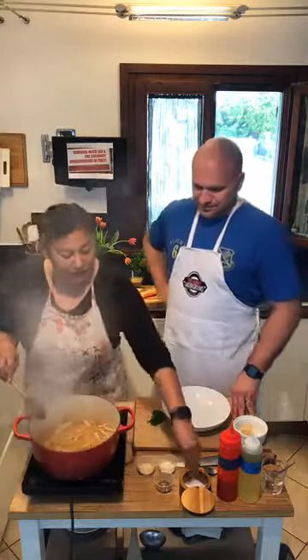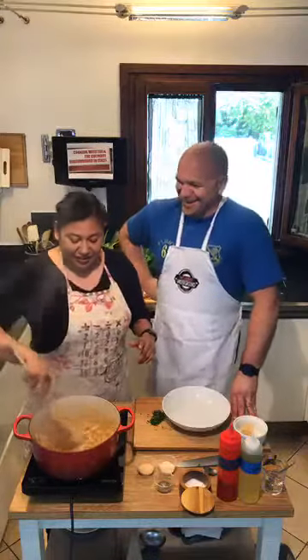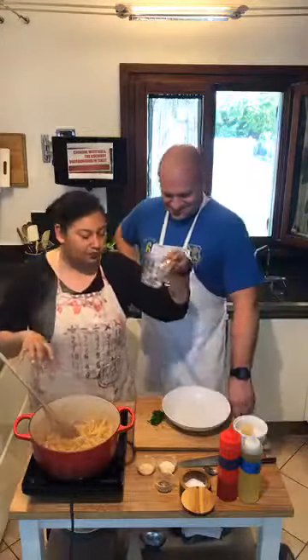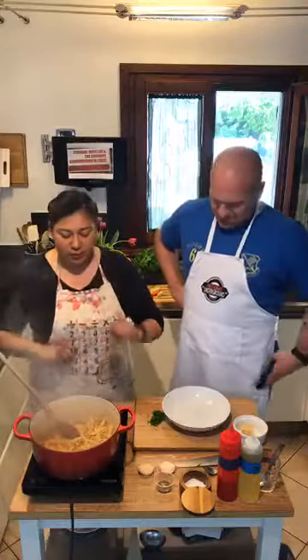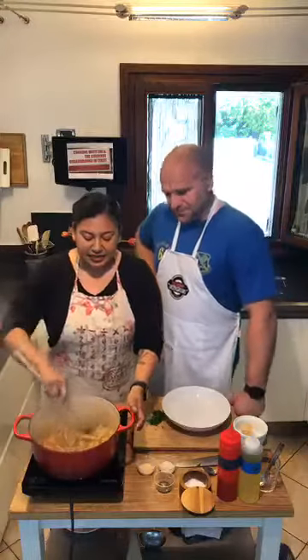That's Leah's rule number one: taste, taste, taste. As you're cooking, I always have some spoons out — sometimes I buy the biodegradable plastic ones so I can throw them in the recyclable trash — but I always have spoons near me to taste. A clean spoon, of course. Taste, taste, taste.